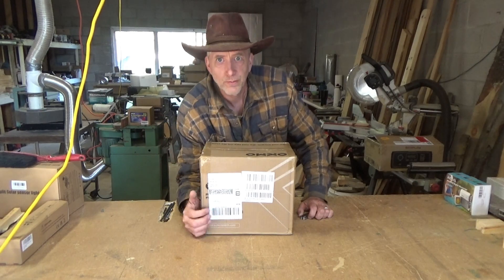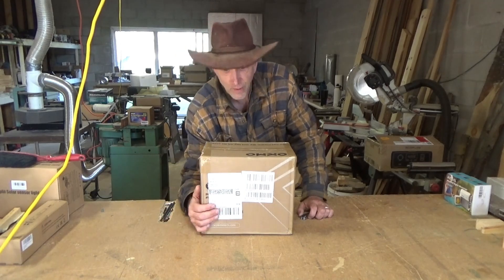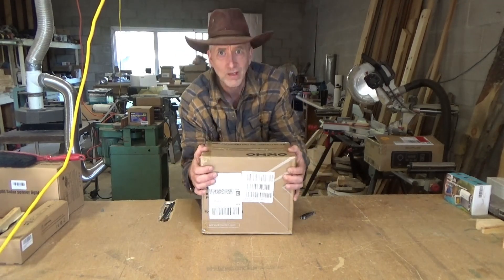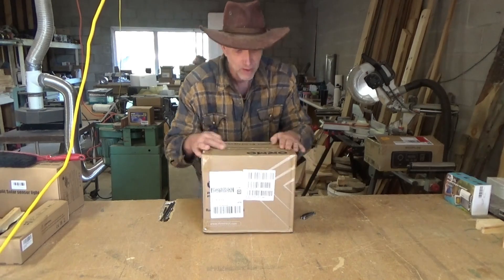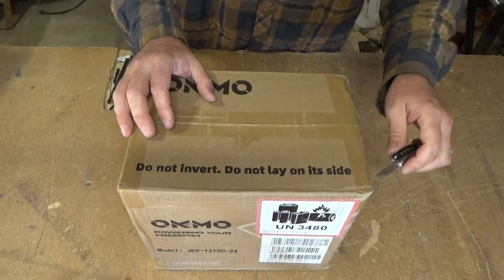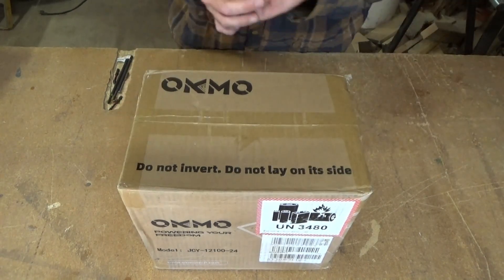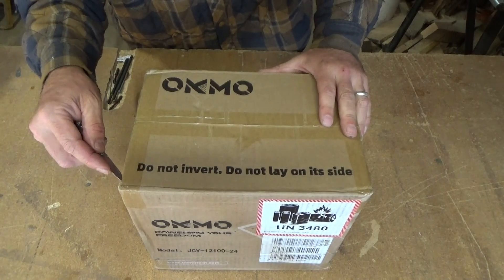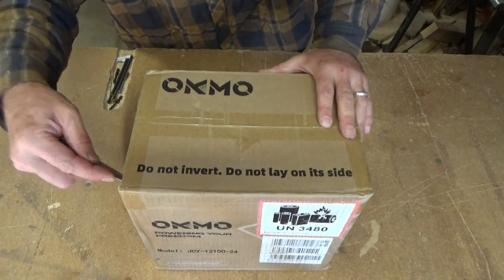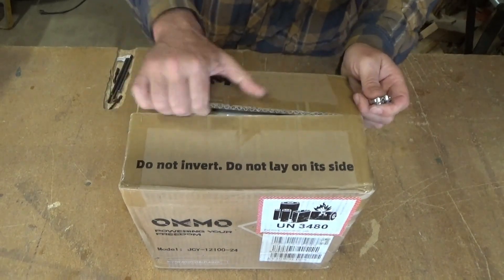Hey guys, this is Troy from the do-it-yourself world. I have a large package here — well, not now. It's got some peff to it from Oakmont, I hope I'm saying that right. So this is a really awesome addition to the off-grid project and the do-it-yourself world.